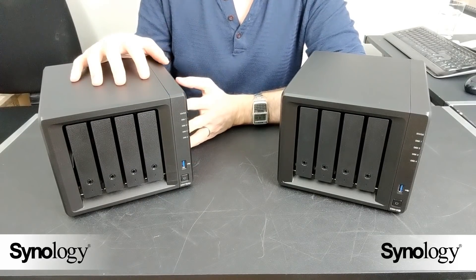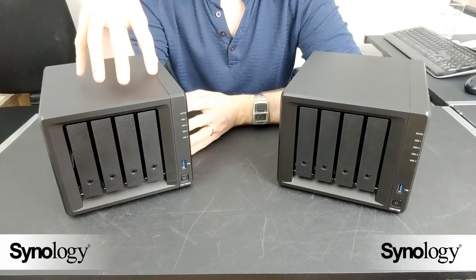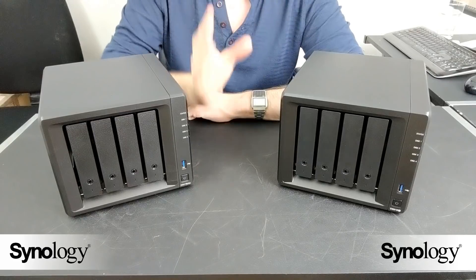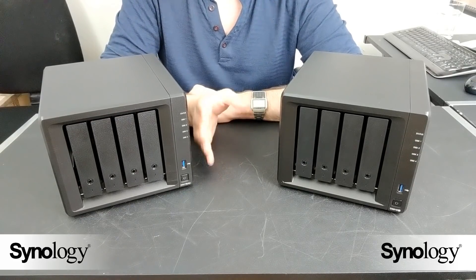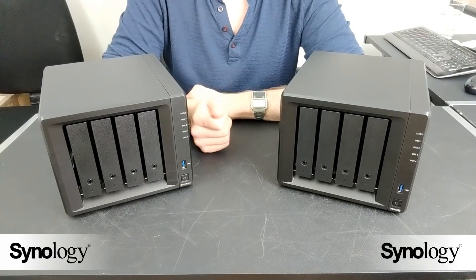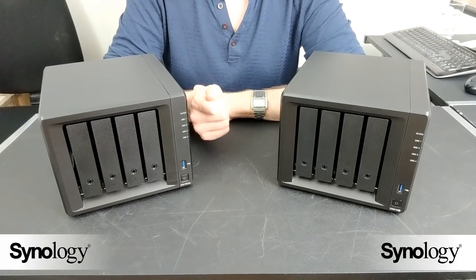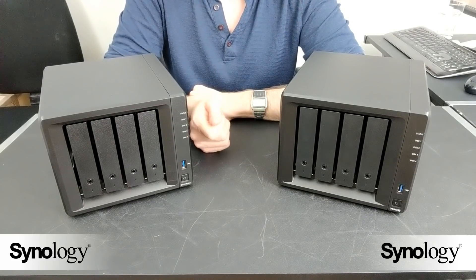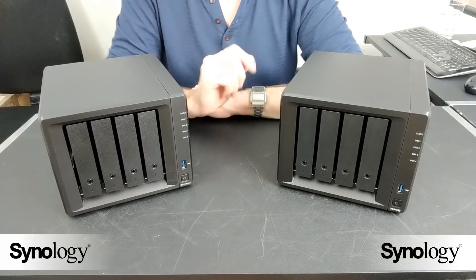The DS418 Play arrives with a dual-core CPU, the J3355. At the time of release it was one of the first NAS devices ever to feature that CPU, and it has since been used in a number of other devices. It supports 4K transcoding to a great degree, covering H.264 and H.265, although it does struggle a little with H.264 sometimes. That dual-core J3355 runs at 2.0GHz, burstable up to 2.5GHz per core, and it arrives with 2GB of DDR3L memory upgradeable up to 6GB officially.